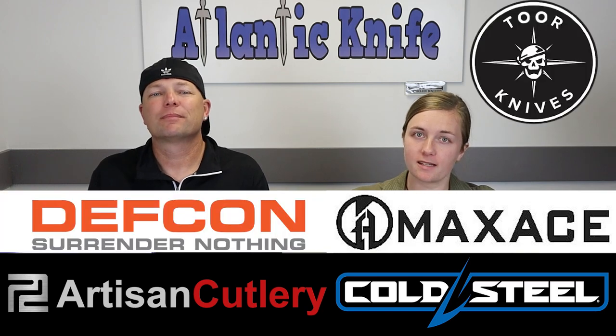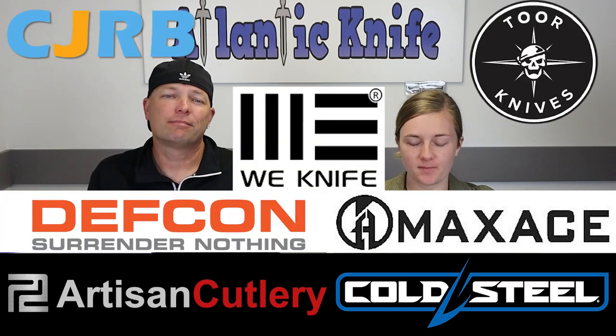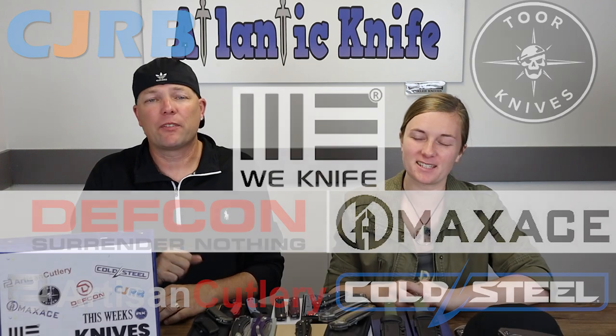We're back, fellow knife and outdoor gear enthusiasts. C and Joel here again with your weekly dose of new knives from your favorite brands like Cold Steel and Maxace, Artisan Cutlery and Defcon, Tor and CJRB. So, hit the table.